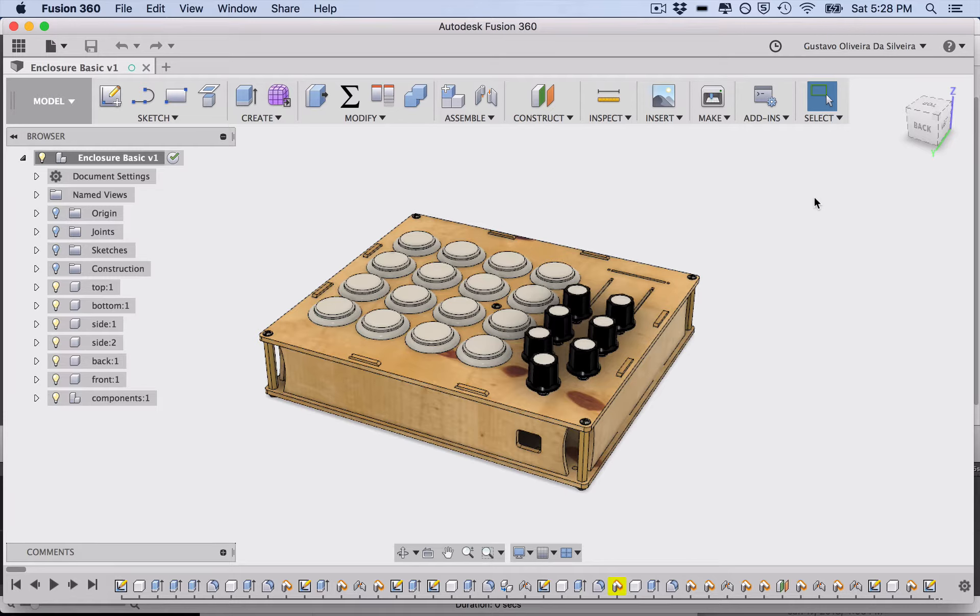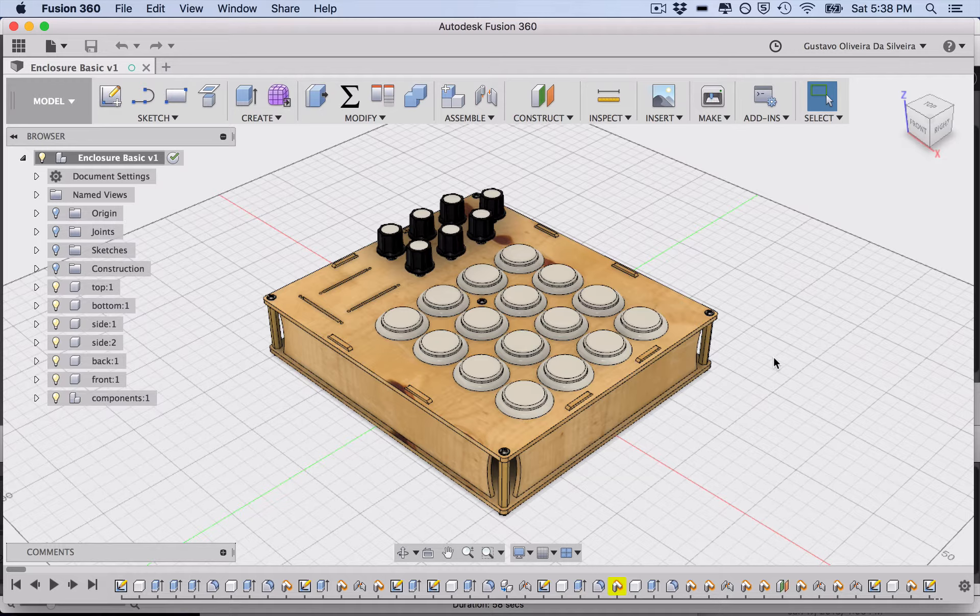Fusion 360 is a CAD software great for designing products. Before Fusion 360 I was using Inkscape to make 2D drawings of my enclosures for my MIDI controllers. With a CAD software you can do 3D models for a 3D printer or, if you have access to a laser cutter, you can export designs for that too. That's the case we're going to do in this tutorial — modifying my design for your own DIY MIDI controller or any electronics project enclosure.